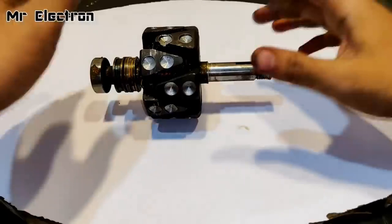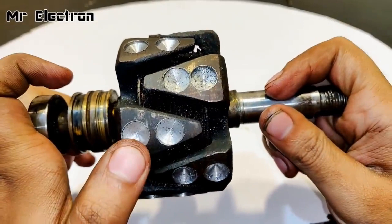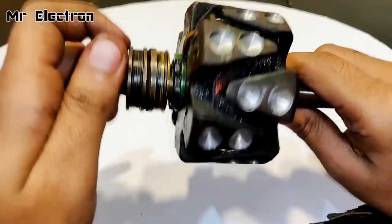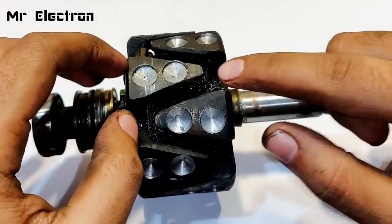I have drilled two holes on each tooth of the rotor — two holes on each tooth. The holes are perfect. The bearing is also nice. Now comes the part where I'm going to mount the magnets according to the poles and fix them with an adhesive.